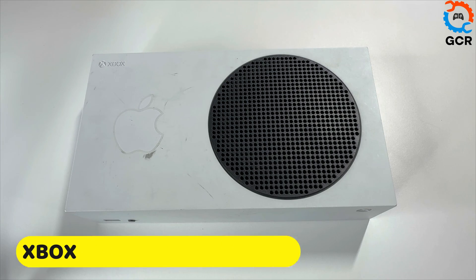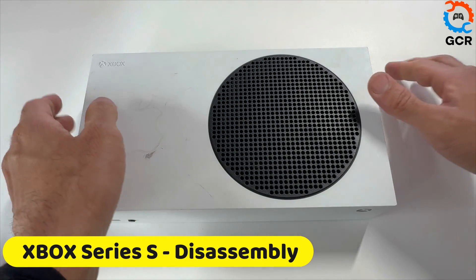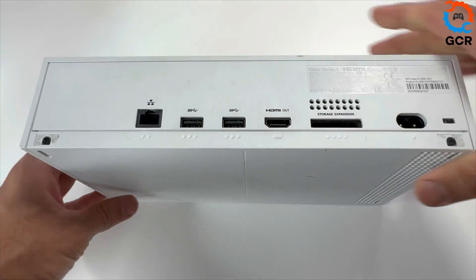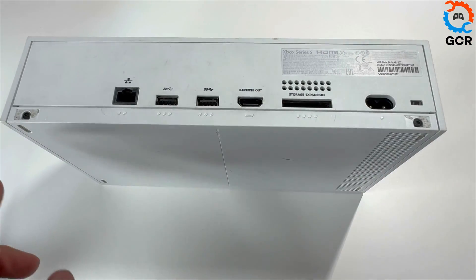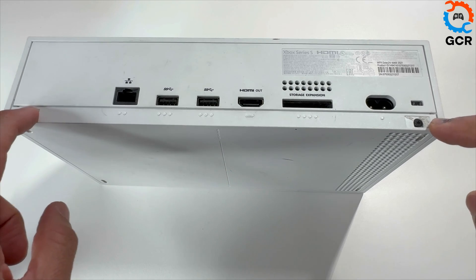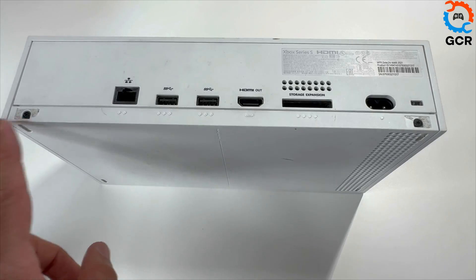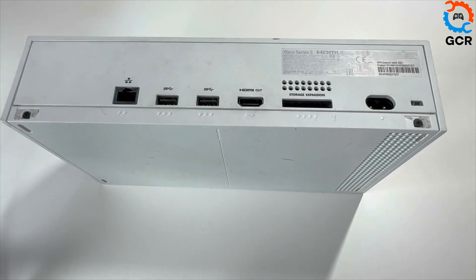Let's open up your Xbox Series S console. Step one, flip it over. We'll be removing — normally there are two warranty stickers here but this one's already got that removed. There are two screws here; let's remove these two screws.